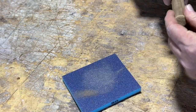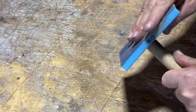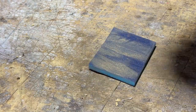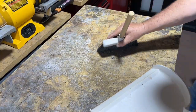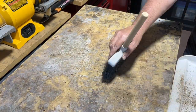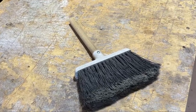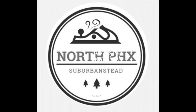Sand it so you don't get splinters. Nice. So with very little effort, we saved another tool from the dump by giving it new life.